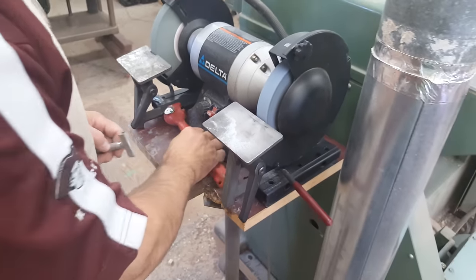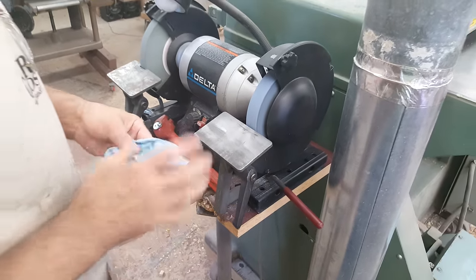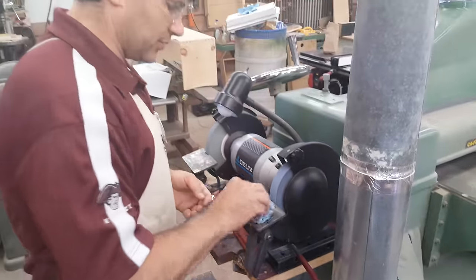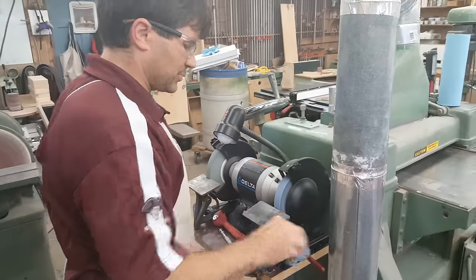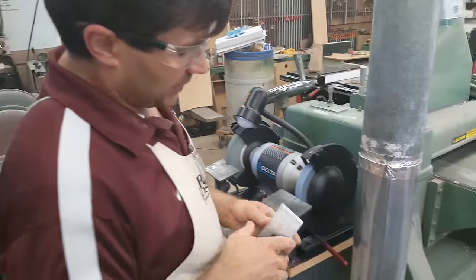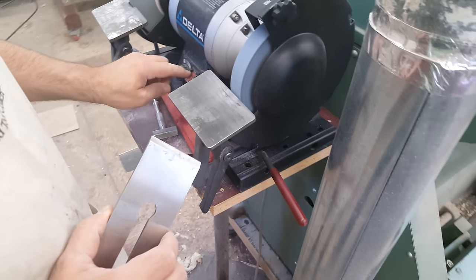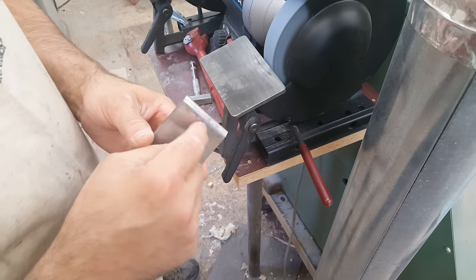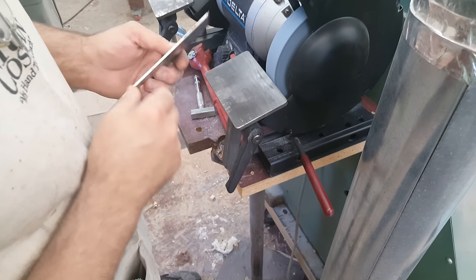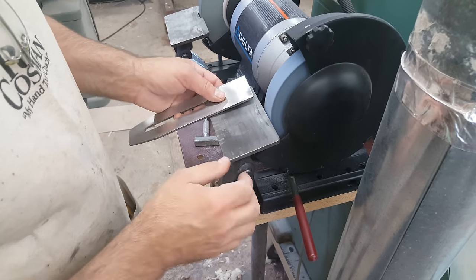I like to use as coarse a wheel as you can find. The coarser the wheel, the faster it'll cut and the cooler it'll cut, as long as you're not applying too much pressure. So the wheel's ready to go. Now I want to copy the angle that was on the blade — on a bench plane, typically you're dealing with a 25-degree primary bevel.